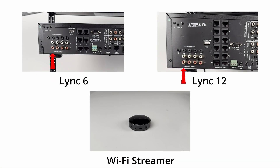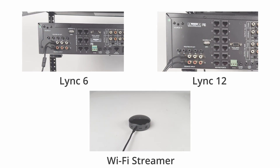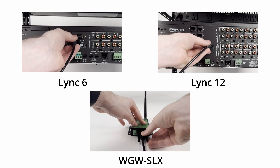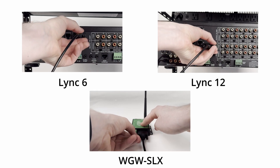Before powering on the Link controller, connect your audio source to source input number 8 for Link 6, or number 14 for Link 12. Using the included cable, connect the WGW SLX gateway to the Link audio controller.